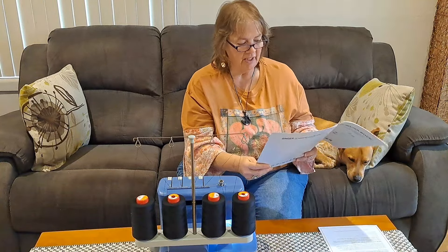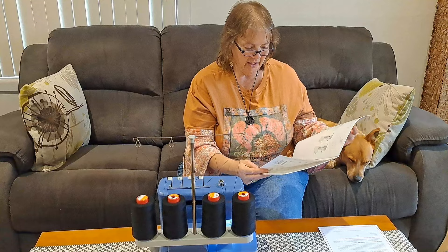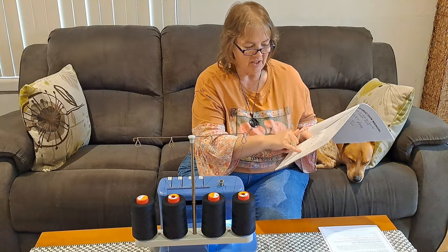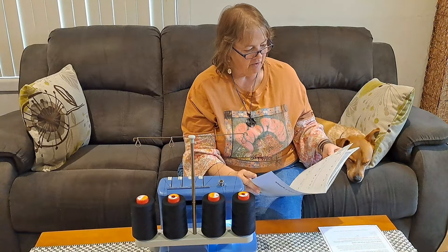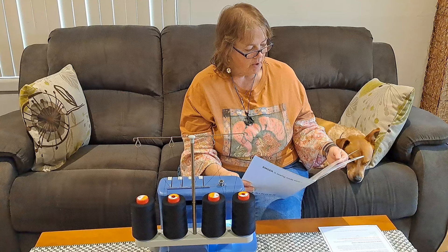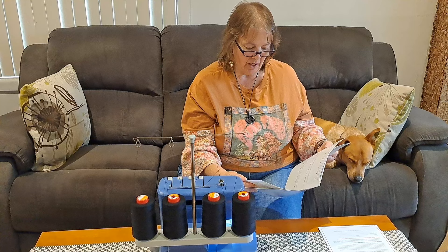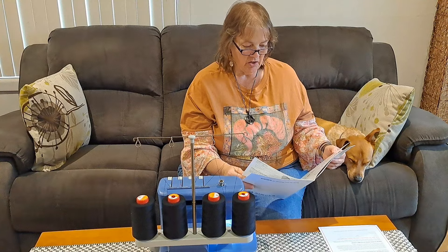I tend to think I'm only going to use the four-thread overlock — the main stitch — at least in the beginning. The booklet gives you really clear directions on how to set everything up: for the four-thread stitch, based on your fabric type, whether you use both needles, what settings and stitch width, cutter on or off — it's all there. It's got every other kind of stitch as well: three-thread overlock wide and narrow, three-thread narrow edge, three-thread flat lock wide and narrow, three-thread rolled edge, two-thread over edge wide and narrow, two-thread wrapped overlock wide and narrow, and two-thread rolled edge.